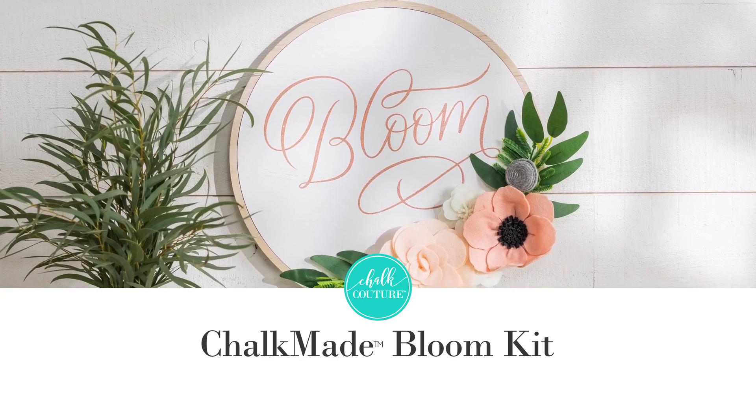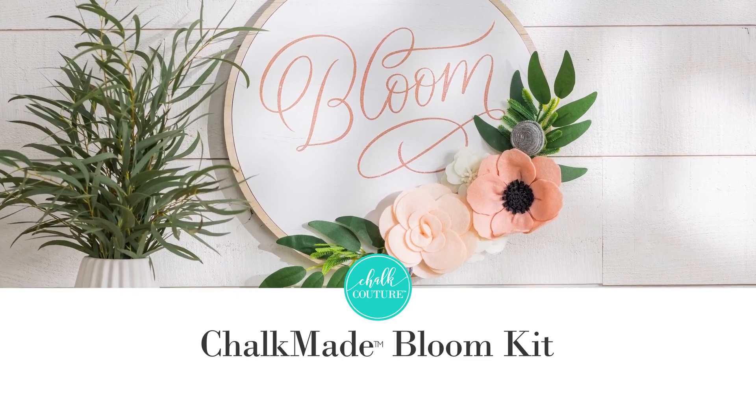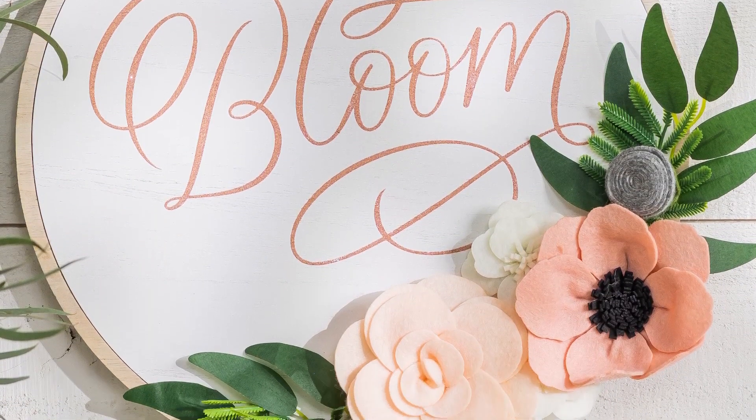Hey there! I am so excited to show you one of our new Chalkmade Kits. Live life in full bloom this year with our Chalkmade Bloom Kit. You can sing out of petunia all you want, especially when you're creating flowery home decor.